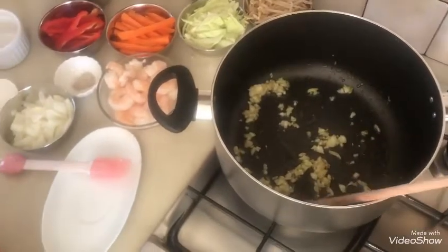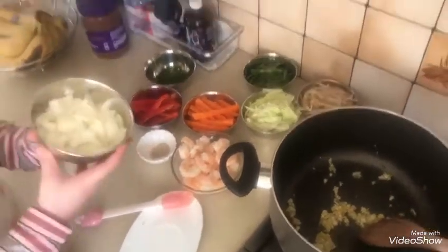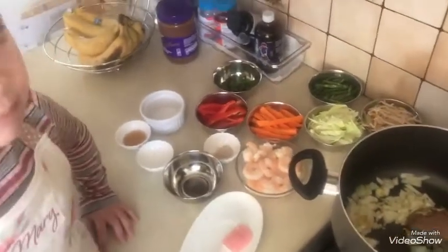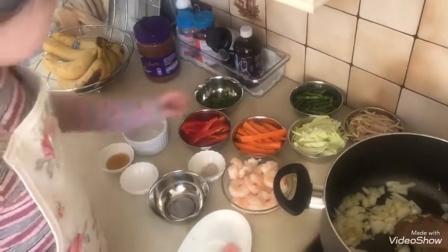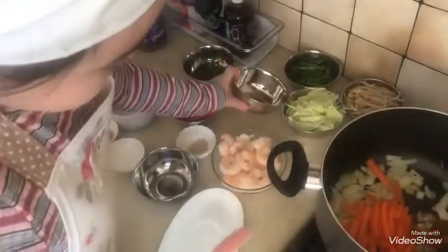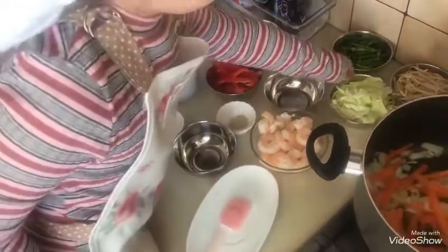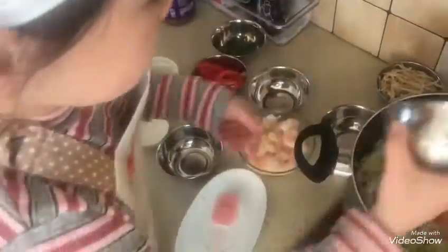Now the garlic is a bit brown. We are going to pour in the onions. Then we pour in our vegetables — our carrots, our cabbage, our green beans, and all the red bell pepper.